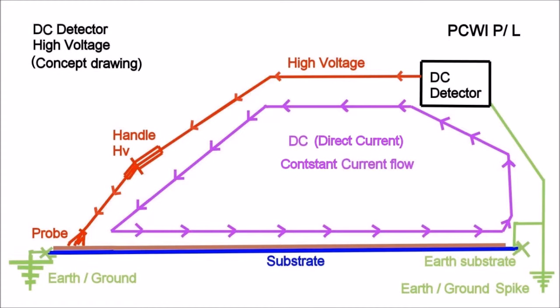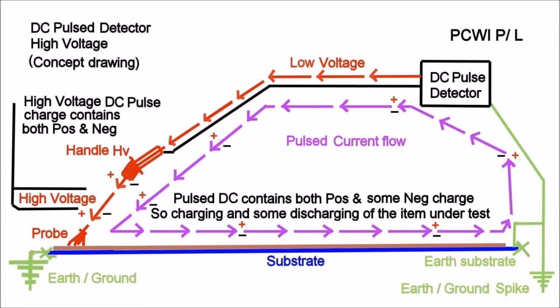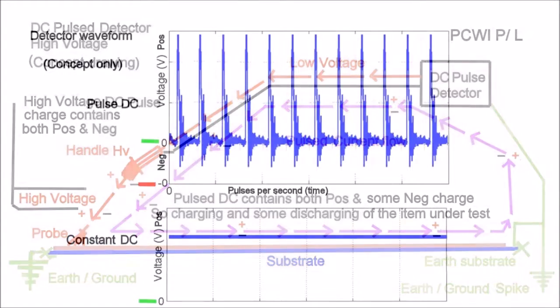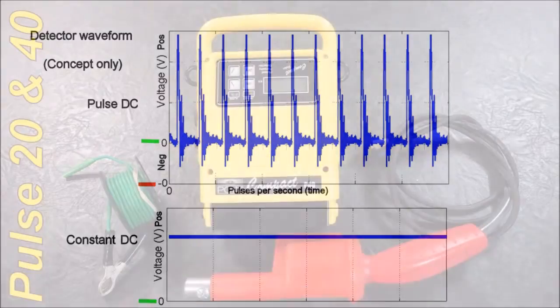The units do have regulators to lift the voltage as it's pulled down, but at the end of the day everything has its limit. The Pulse DC detector pulses continuously — that is the current flow. It contains some positive and negative charge, so there is some charging and discharging of the item under test. Once the probe is lifted off the surface the unit continues to pulse but the current flow stops.